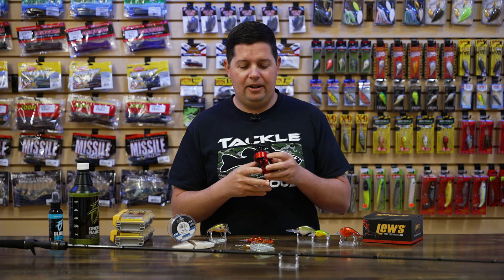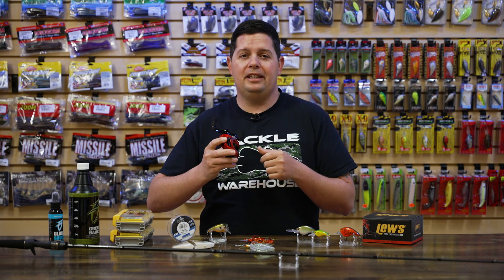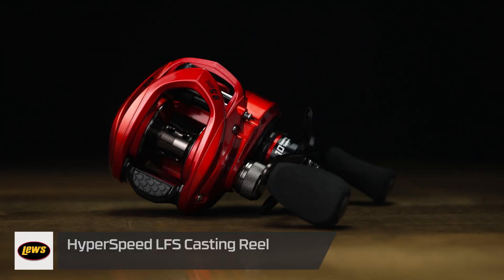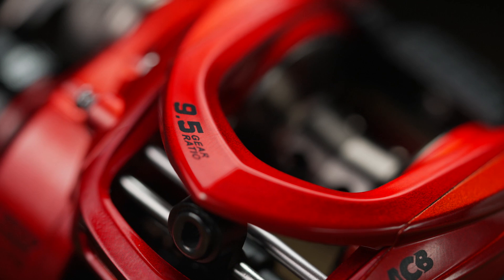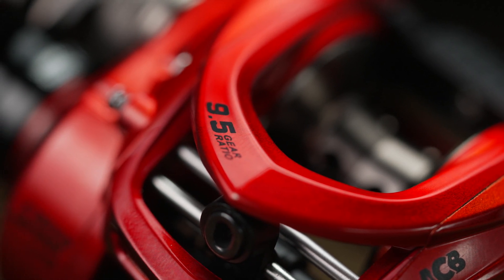The first one here is actually not a new bait at all — it's a new reel from Lew's. Two super exciting things about this new reel from Lew's. This is the new Hyperspeed LFS. First thing: 9.5 to 1 gear ratio, brings in about 40 inches of line per handle turn, which is Lew's fastest reel they've ever made. Second thing: you can only get this reel exclusively at Tackle Warehouse until July.